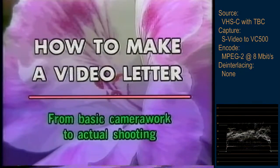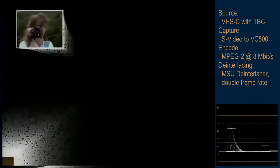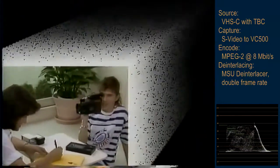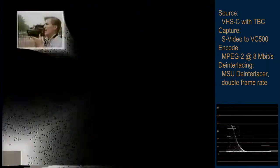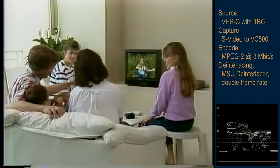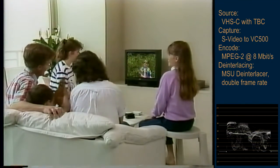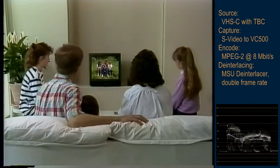How to make a video letter, from basic camera work to actual shooting. Operating the JVC compact video movie is simplicity itself. Anyone can use it to shoot really impressive pictures. Everyone likes to have vivid visual memories of their family and to keep them for as long as possible. Of course it's a pleasure to shoot interesting subjects and scenes, but it's even better to be able to play back one's own movies in the way only video makes possible.